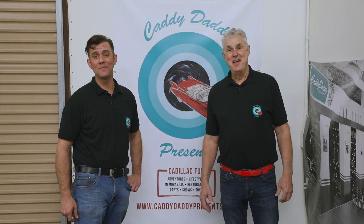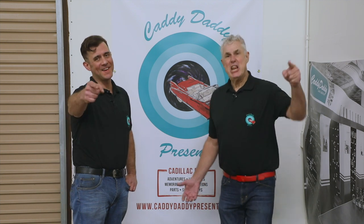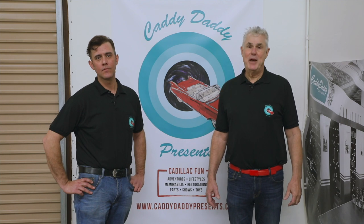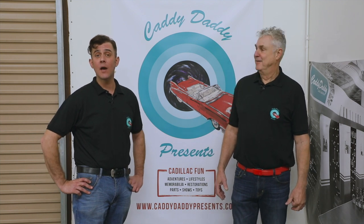I'm John, and I'm Mr. Bob, and together we are Caddy Daddy Presents. I hope you enjoy what we're doing. We're all about giving back, and I hope you take the time to look at some of the causes that are near and dear to our heart.